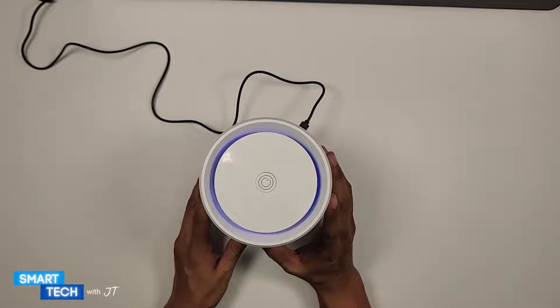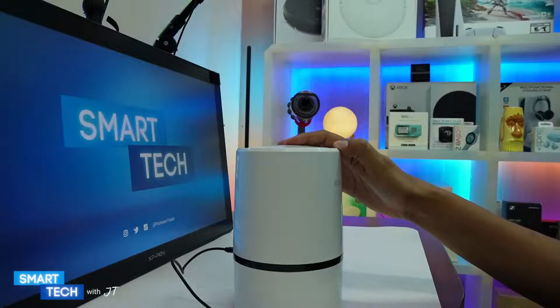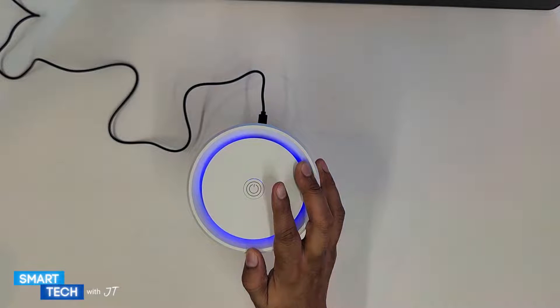Once you turn it on, it will shut off after eight hours by itself. Overall the air purifier is not very loud — very quiet, which is good.